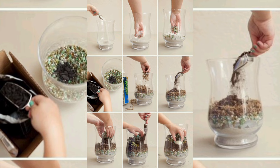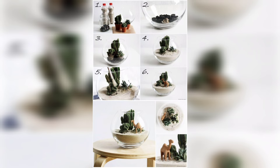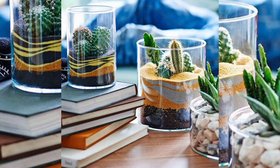Next, add a layer of broken pottery, bricks, or even small pieces of recycled ceramics. This layer will act as a filtration system, keeping the soil from mixing with the drainage layer.